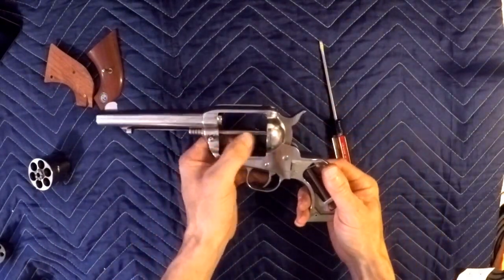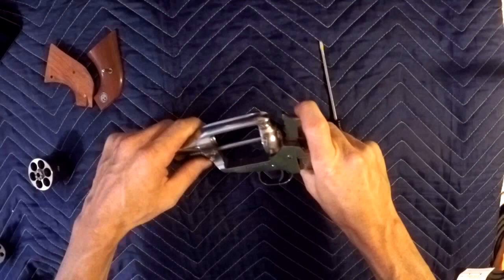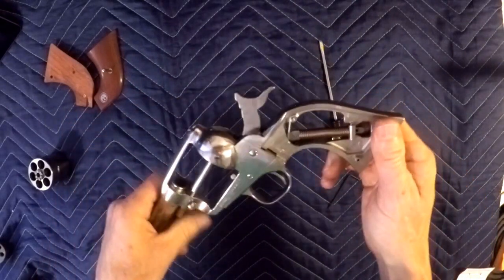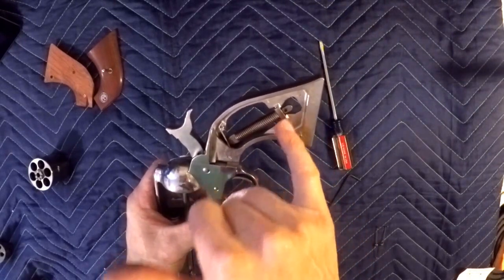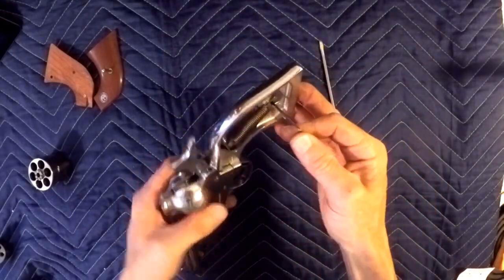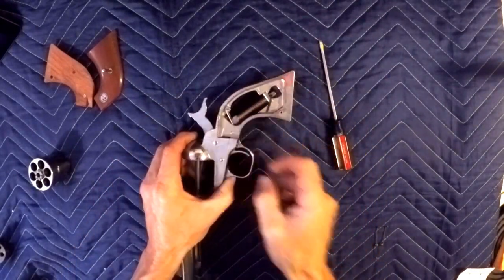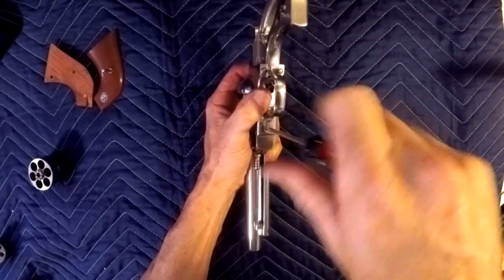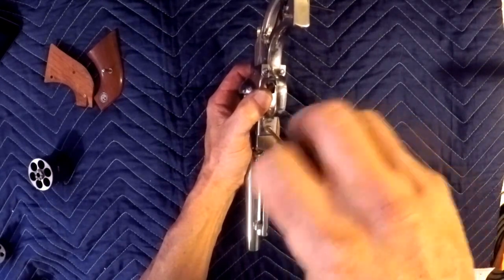The reason I put this slide back in here is because you're going to want to pull back on the hammer, and without that in there you couldn't bring the hammer back. So close it up, bring the hammer back — you brought the hammer back to be able to put something through here. I'm just using this allen wrench; I've seen some use a nail. Put that through there, and we'll go ahead and take the screws out.